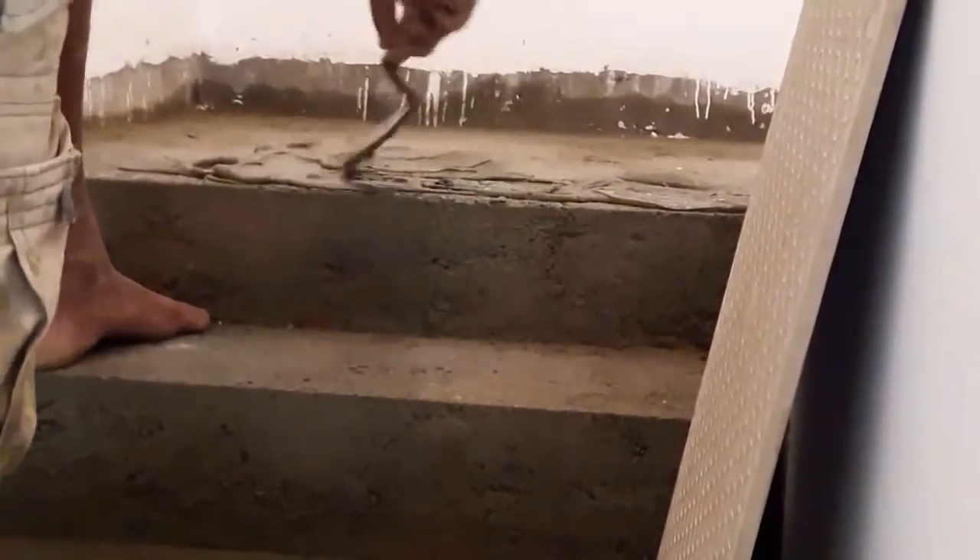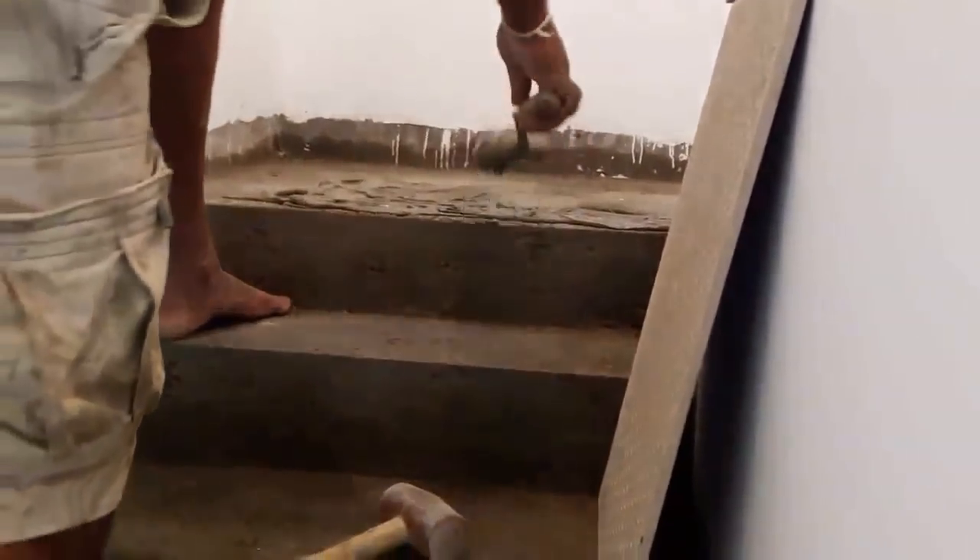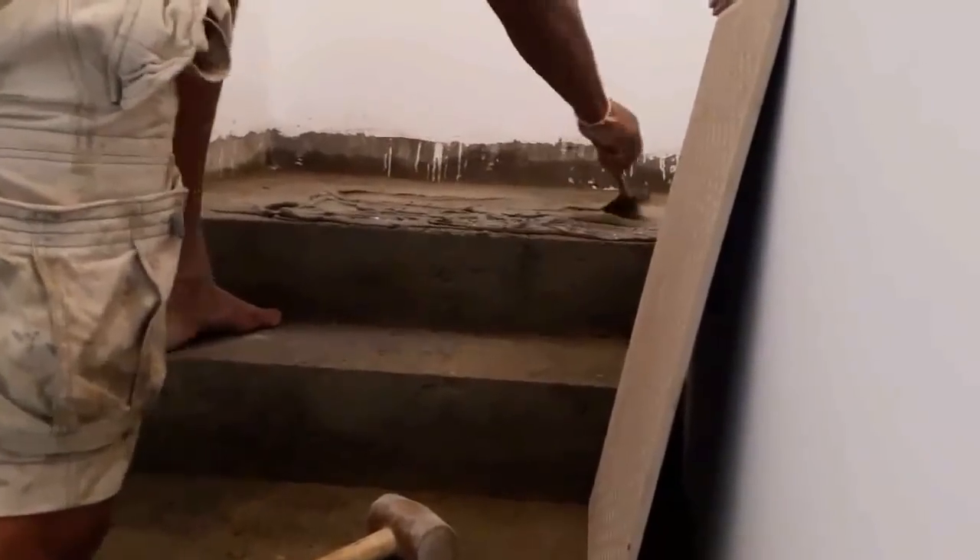Then you can start tiling. Here we are going to install tiles onto the landing first, then tile toward the ground floor, and then toward the first floor from the landing.